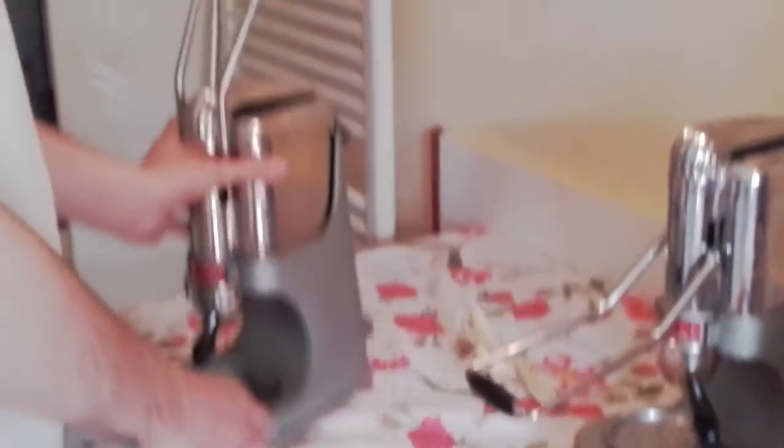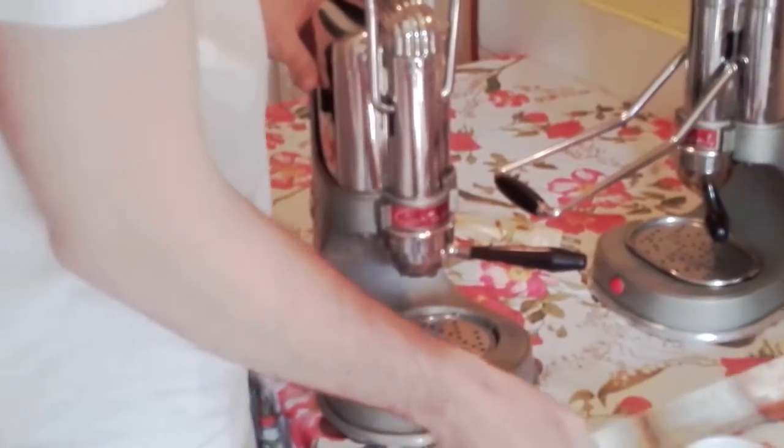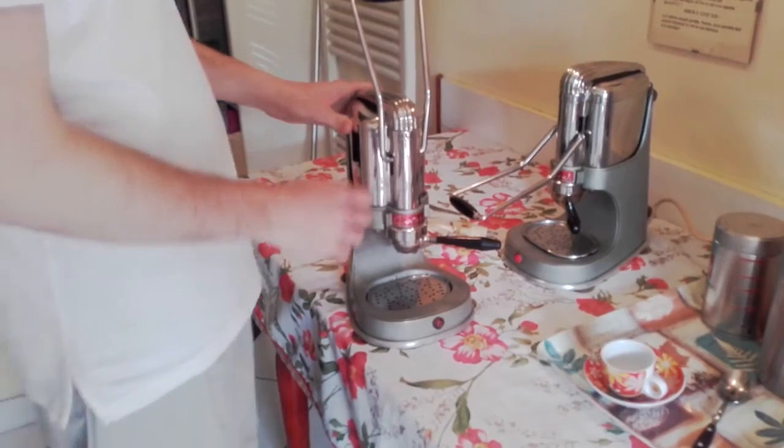Now I show you the wonderful thing about this machine. Today we have two Alarex machines. The other one is to show you how easy it is to disassemble the machine — you don't need any tools at all.